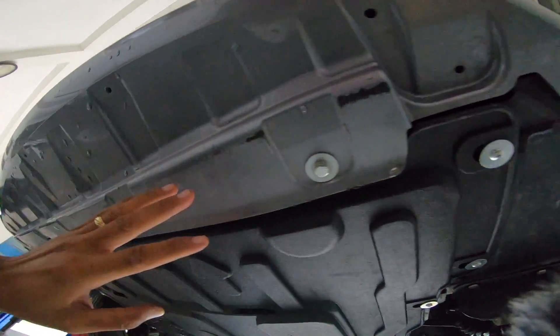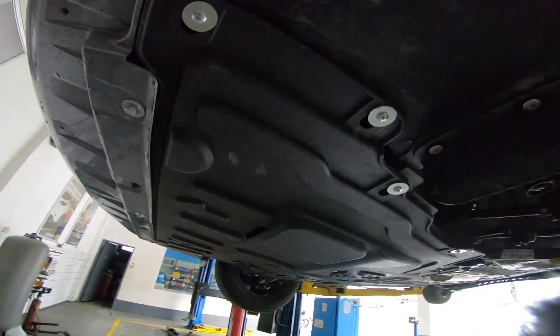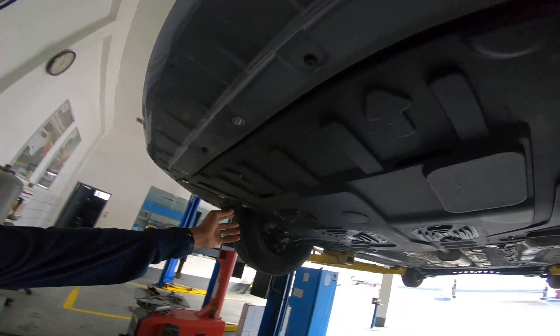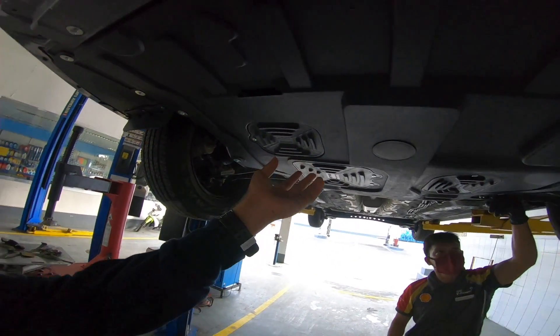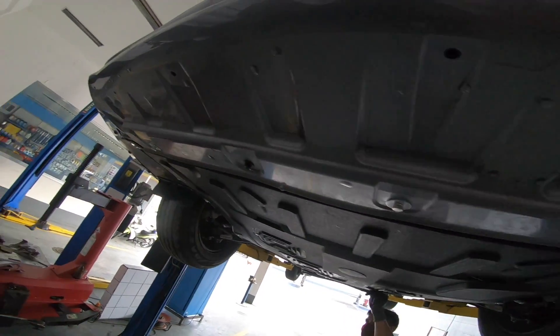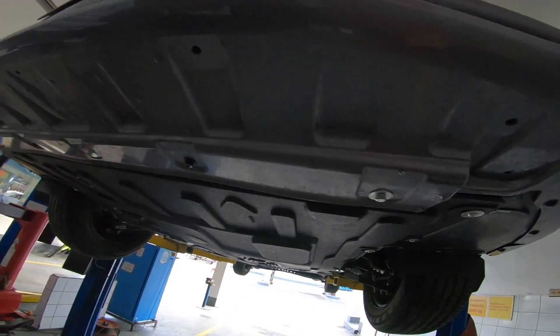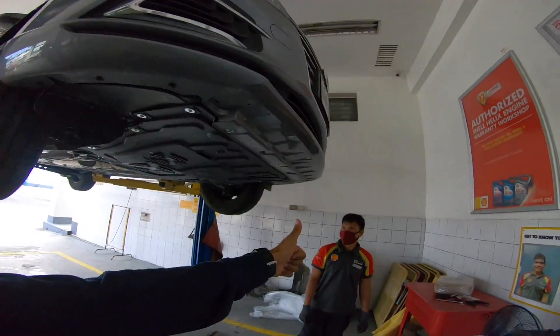The other bolts and screws are new, but these two we'll reuse since they're still good. The fit is solid — everything is covered. And they have maintenance provisions: a drain plug here, an oil filter access, and one more compartment that can be opened. The bolts align with the same locations, and even if they're slightly off, you can adjust since the holes are wide — that's why they provided large washers. Everything looks good.